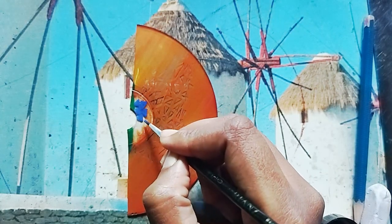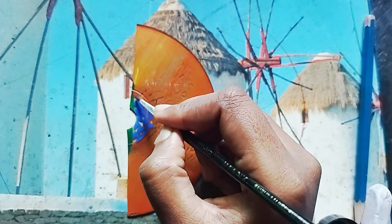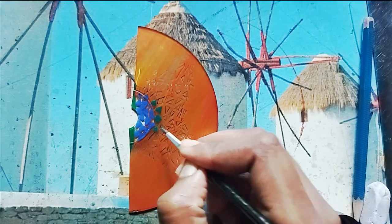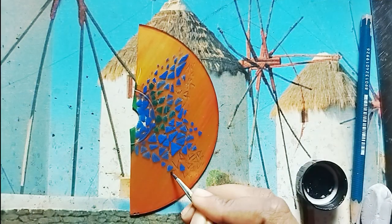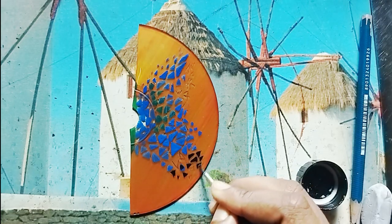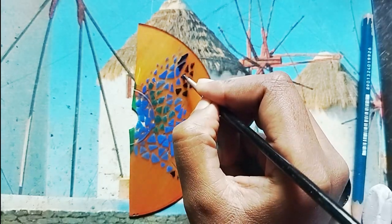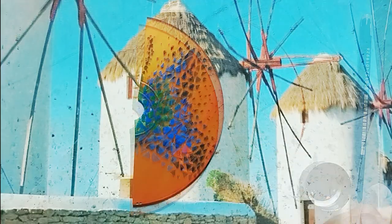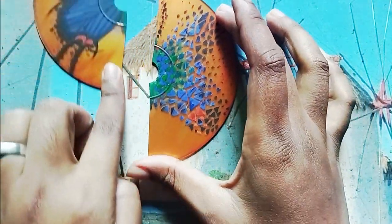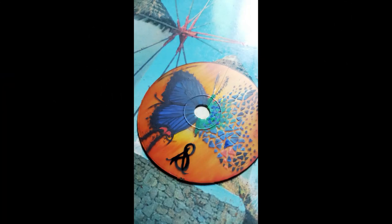Just make more and more broken triangle pieces. Here's the final look. Thanks for watching — we will meet soon in another video.